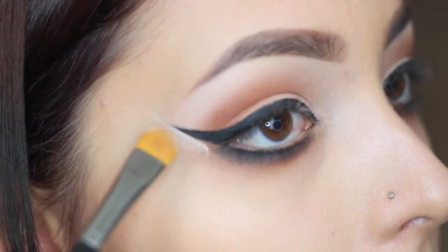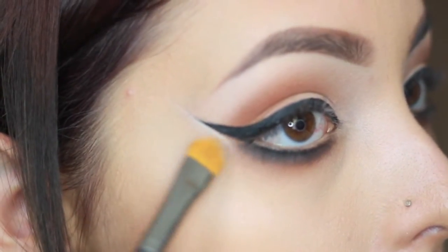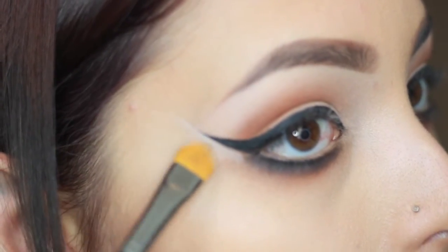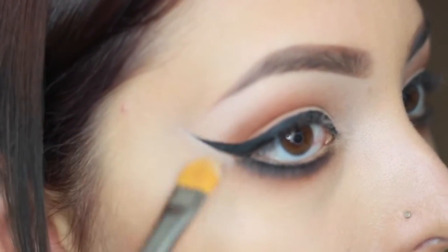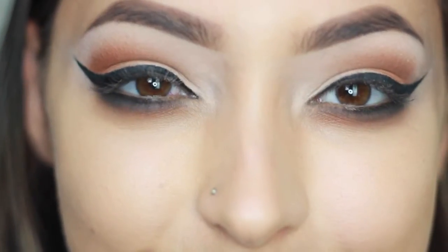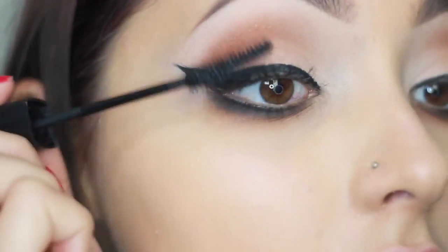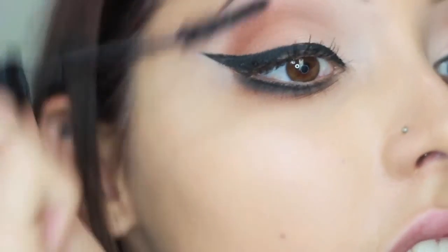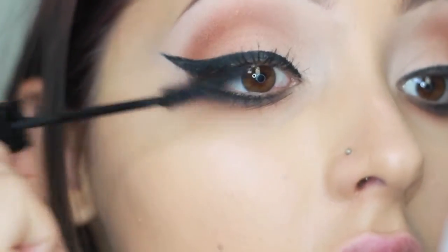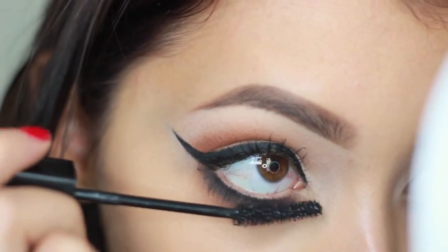I'm taking concealer to perfect the flick of the eyeliner with a concealer brush, blending the concealer downwards — you can even use your finger to blend it into the skin without disturbing the eyeshadow. Then I'm taking Lash Stiletto by Maybelline, my favorite drugstore mascara. I don't usually wear false lashes day-to-day, so this is definitely my go-to mascara for any occasion.